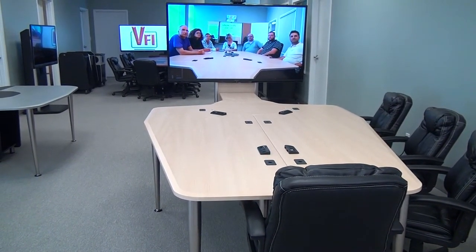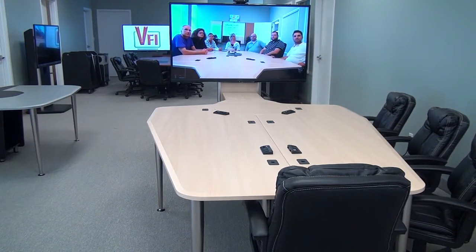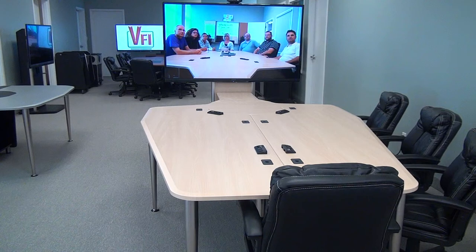For more information, please contact your local AV reseller or give VFI a call and we'll refer you to somebody who can help you. Thank you.